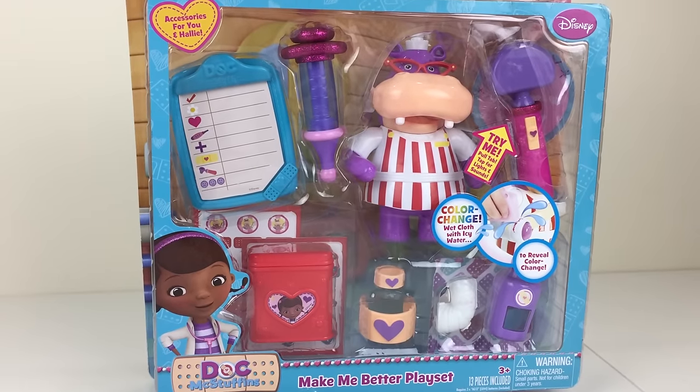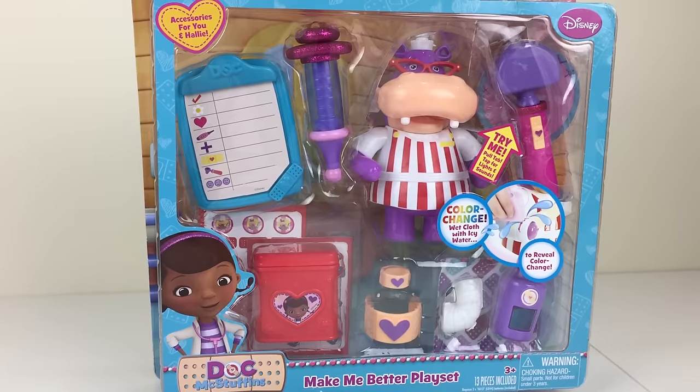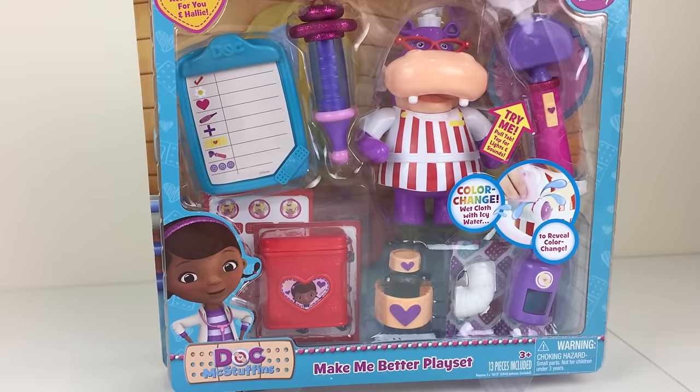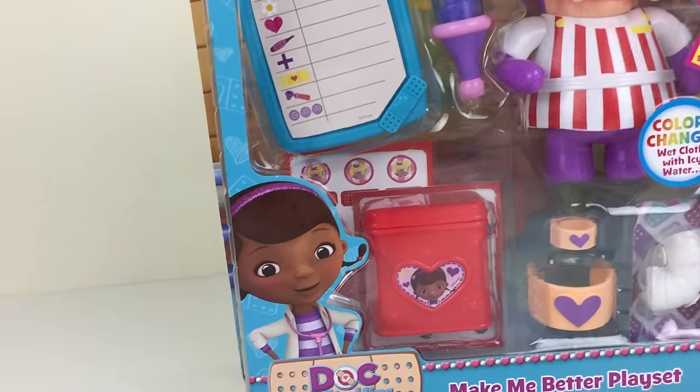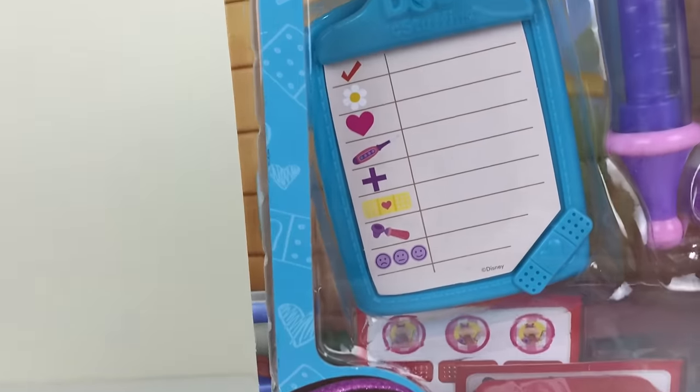Hey there, this is the Toys Collectors from Down Under. Today we'll be reviewing the Make Me Better playset by Doc McStuffins. Shall we have a look at what's included in this playset? I think we should.